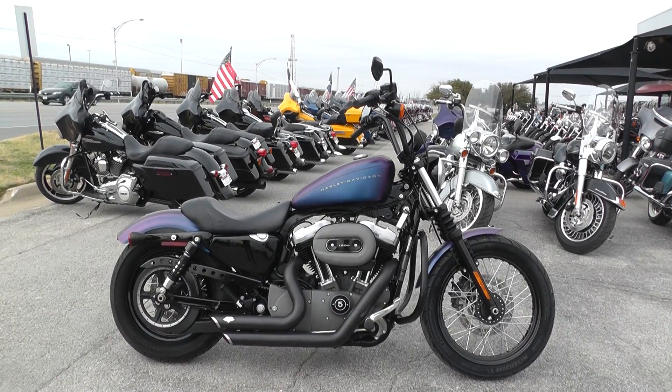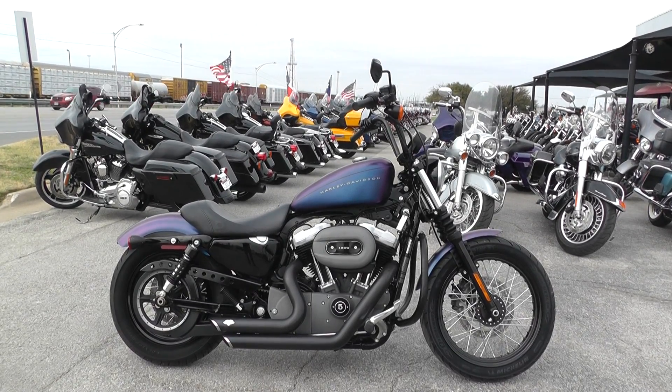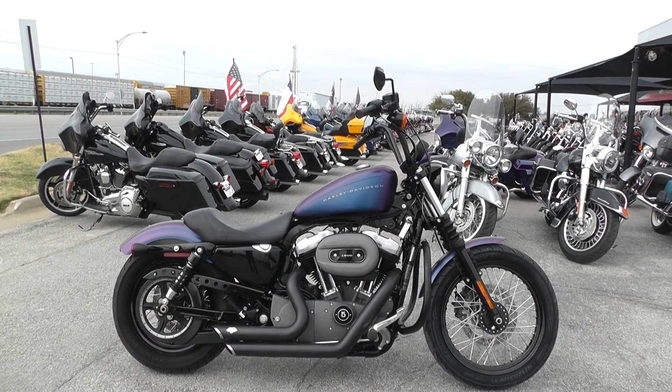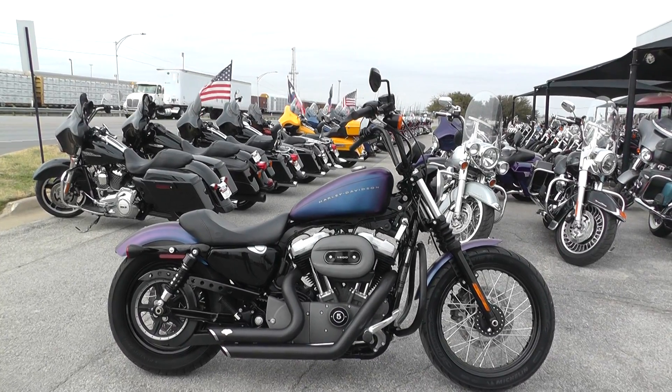We keep our bargain bikes in a separate area from our front line bikes. We make good deals on them so we can pass the savings on to you. We sell them as-is, test ride them, get them cleaned up, make sure they pass the Texas state inspection, and put them out for sale.